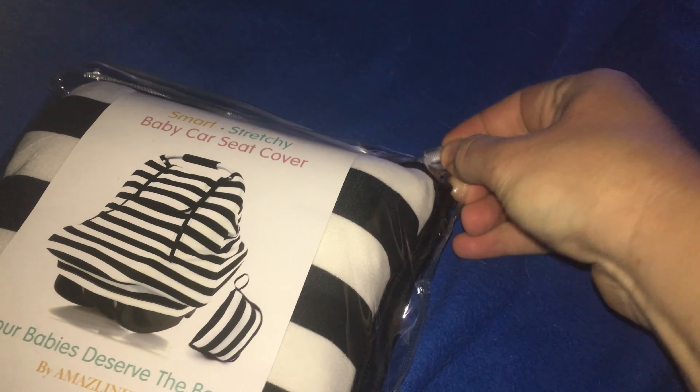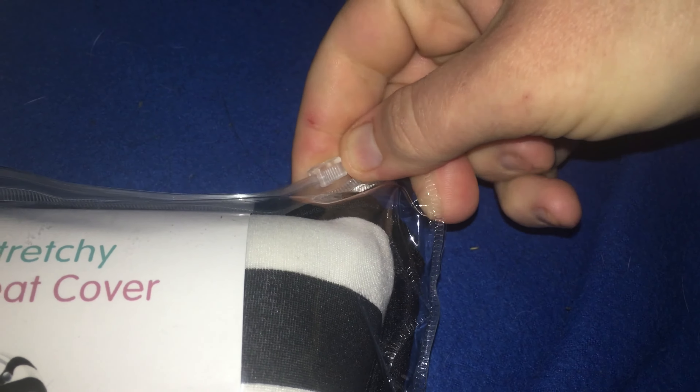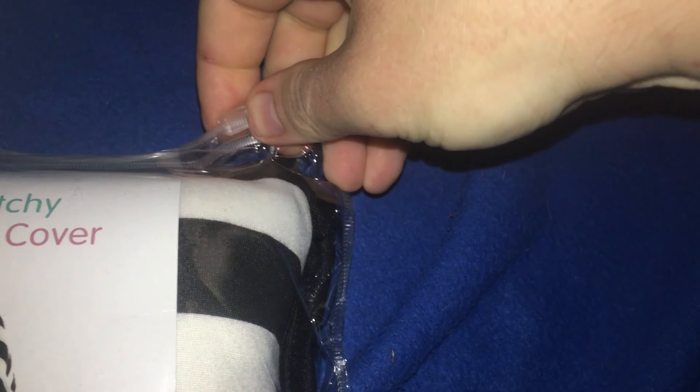Alright, let's open this up. As you can see, this is not an unboxing but rather an unbagging, so you'll undo this little ziplock opening up here, keep sliding it down until you can open it. It's kind of hard to do with one hand, but until I find my tripod, that's all I can do. So with the bag open, shake the little label off — and there it is! Your car seat baby cover!